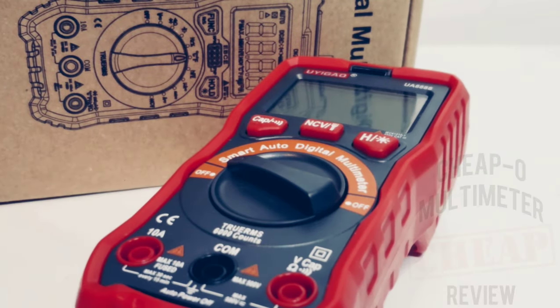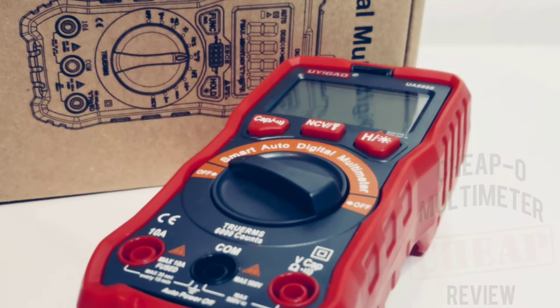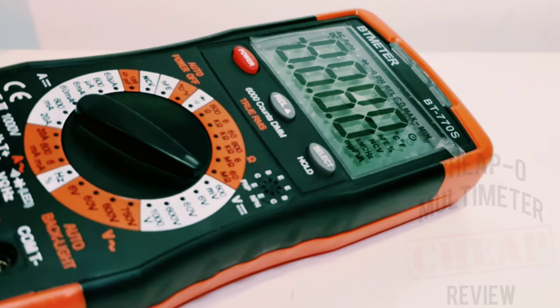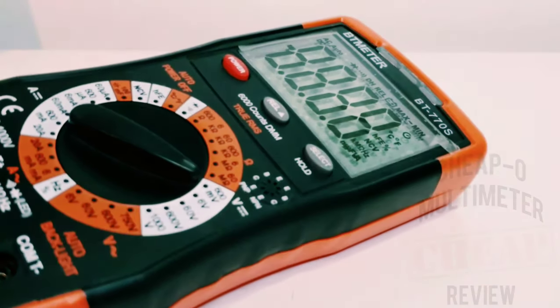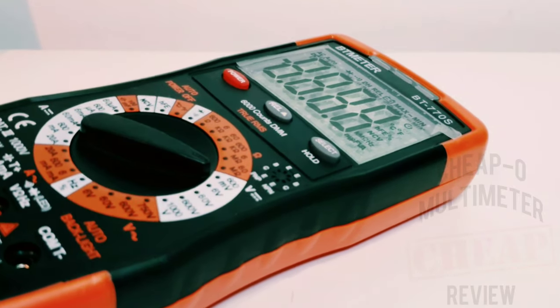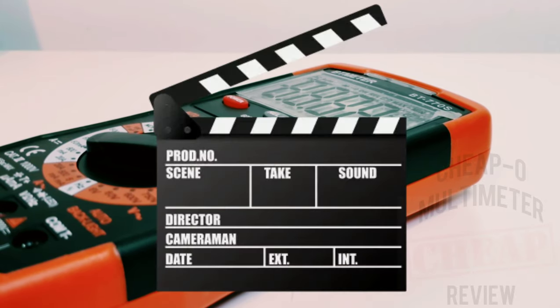Thanks for watching this review everybody. We're almost at 1,000 subscribers — as soon as we hit that number I'm doing a draw. You can win a BT Meter BT-770S: just check out that review, subscribe, and leave a comment in the BT Meter BT-770S comment section. Second prize is an awesome set of Japanese precision screwdrivers. Thanks for watching — until the next time, keep on testing.